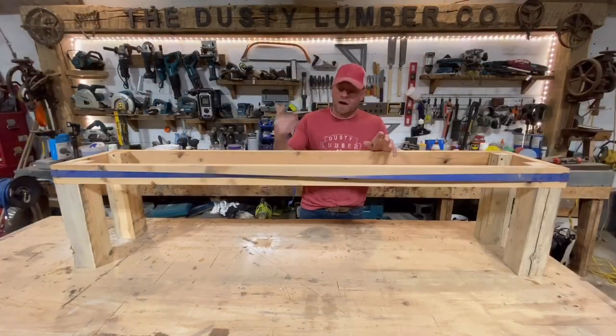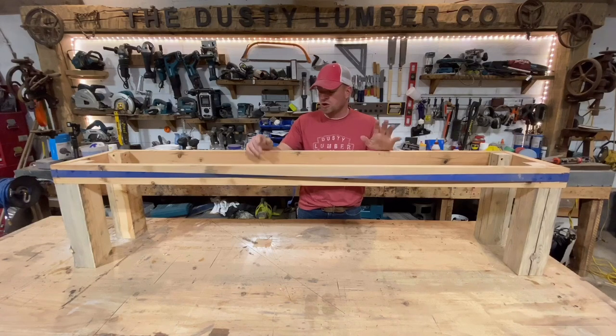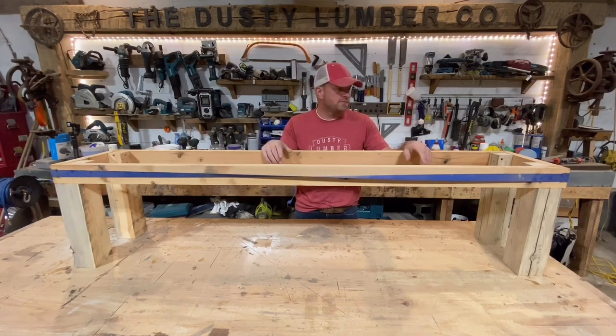It's tomorrow — same hat, different shirt. This has set up nice, the glue is all dry, so I'm gonna unclamp it, clean up all the glue, give it a nice sand over the entire thing, and then I'm going to put some black walnut stain on it and give it some color.